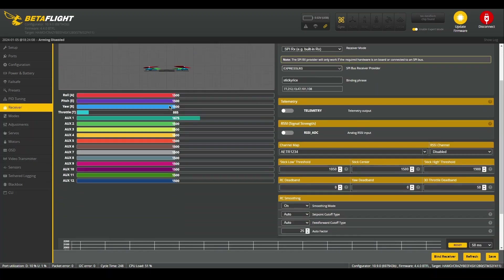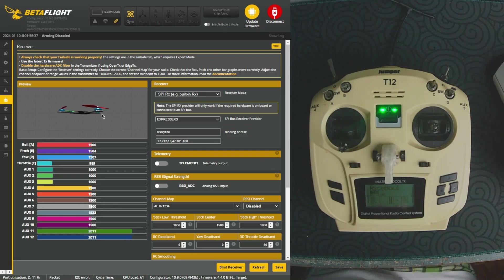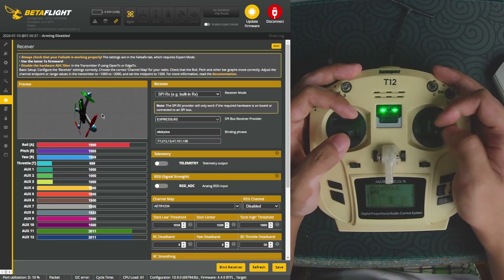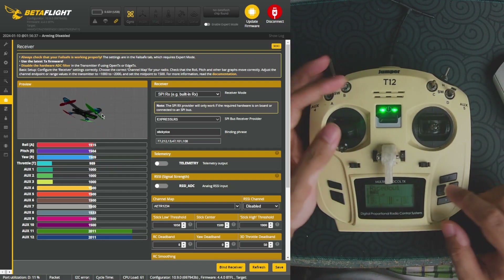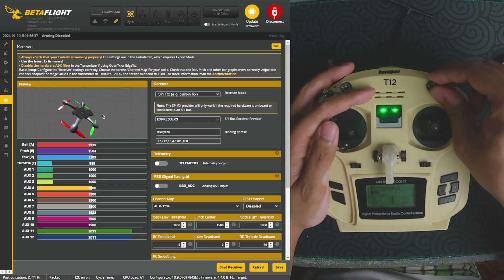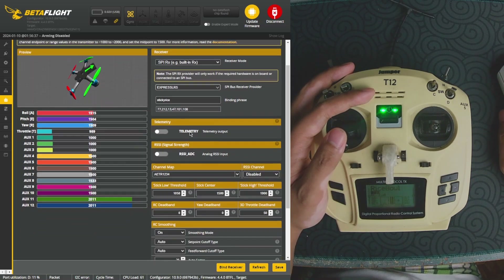The next part is the receiver tab, which corresponds to a lot of the controller stuff. As I move my joystick, the corresponding axis shown on the left side should also move. My pitch should go up and down, my roll should go left and right, and my throttle and yaw should move correspondingly. You can also see that my AUX 1 is my top left switch, AUX 2 is my D switch, and AUX 3 is my C switch. Since this board is SPI ELRS, we want to set that as SPI RX, choose ELRS, and also put our binding phrase in there.